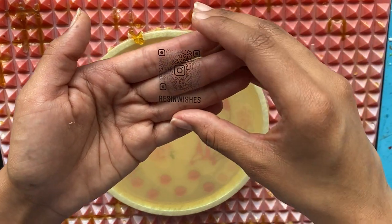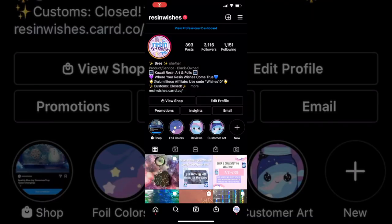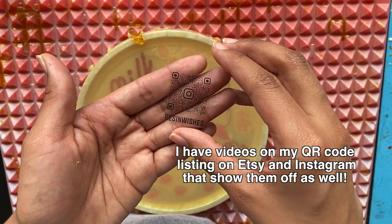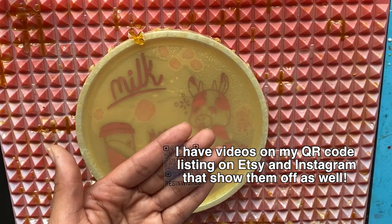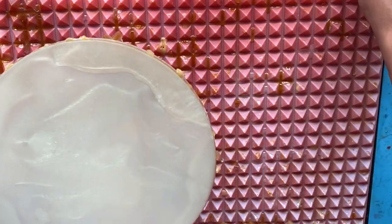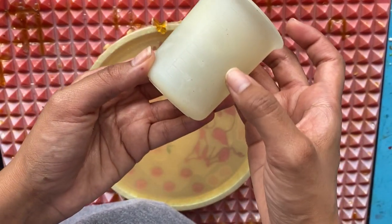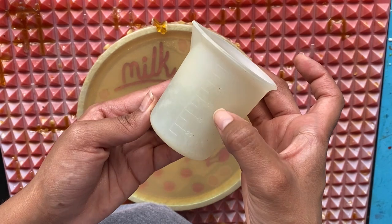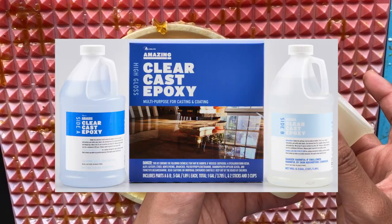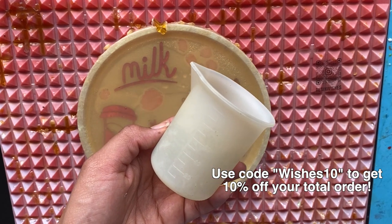I'll make sure somewhere in this video to show how you scan the QR code. You can scan it with your phone using the actual camera app, or also on Instagram. It'll take you straight to their Instagram because this is actually the Instagram QR code. If you have any questions about anything throughout the video, feel free to comment and I'll try to answer. So the first thing I'm going to do is mix up resin — 30 part A and 30 part B, so 60 milliliters total. I use two-part epoxy resin — the Amazing Clear Cast by Alumni Light, and I am an affiliate. You can use my code WISHES10 to get 10% off your first order.